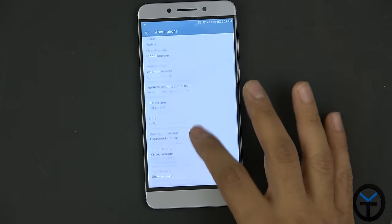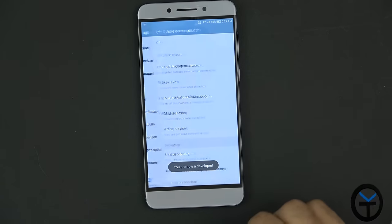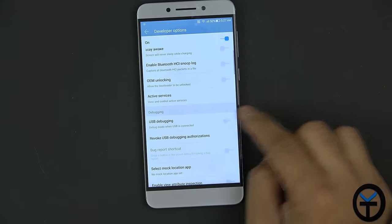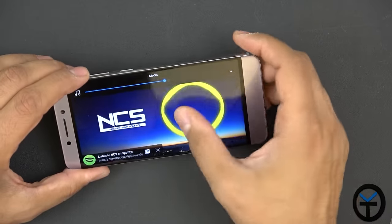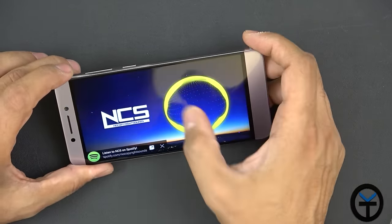Going to the build number to check developer options — we have OEM unlock available, which is great, and USB debugging is present. Turning USB debugging on. The notification slider also expands for full notifications.